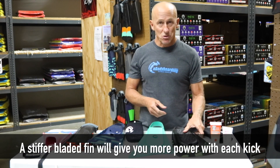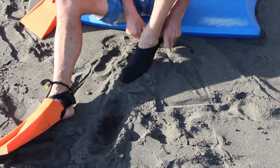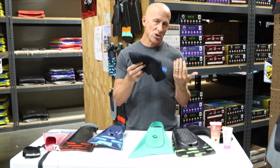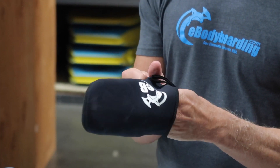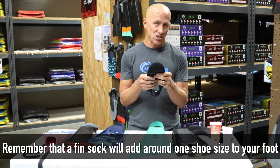Let's talk about accessories with swim fins. One accessory that newcomers especially like to use is a fin sock. This covers everywhere on your foot that the swim fin touches, protecting your foot from the fin chafing. A fin sock is made of neoprene, usually two millimeters thick, and has an open heel to allow drainage so sand, rocks, and shells don't get stuck. Fin socks are inexpensive but they do add about one shoe size to your foot, so factor that in when buying fins and fin socks together.